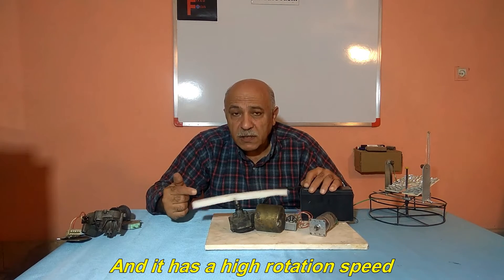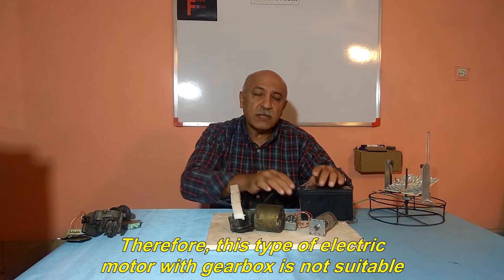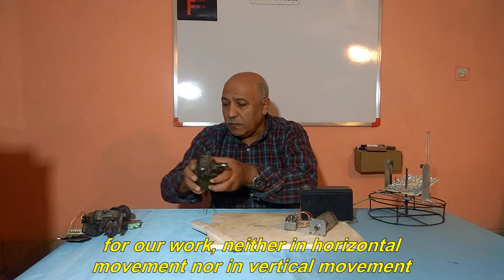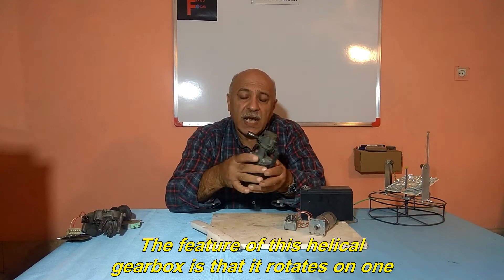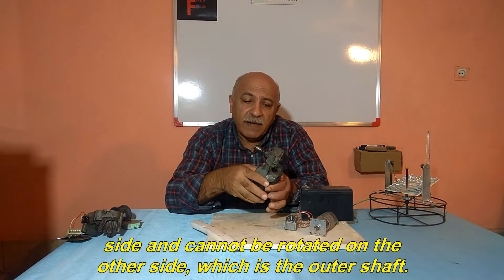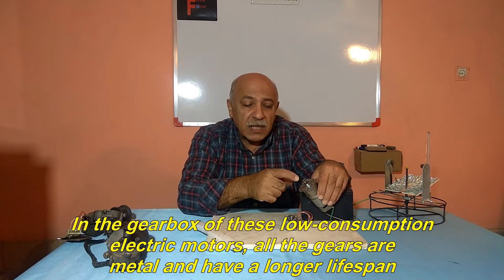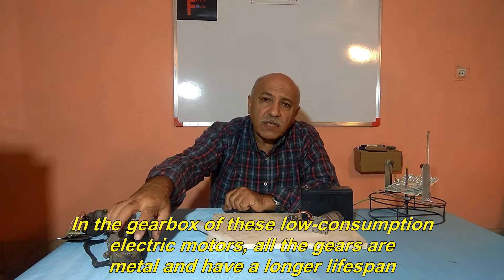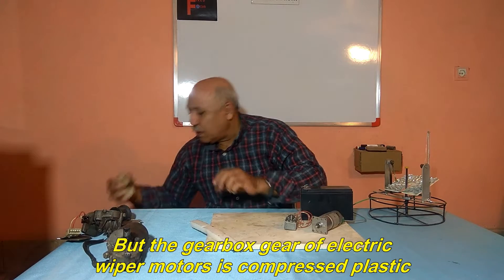And it has a high rotation speed. Therefore, this type of electric motor with gearbox is not suitable for our work, neither in horizontal movement nor in vertical movement. In this DC motor, this part has a helical gearbox. The feature of this helical gearbox is that it rotates on one side and cannot be rotated on the other side, which is the outer shaft. In the gearbox of these low consumption electric motors, all the gears are metal and have a longer lifespan. But the gearbox gear of electric wiper motors is compressed plastic.